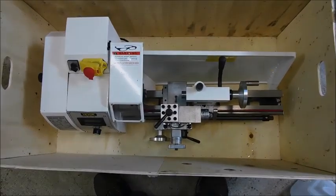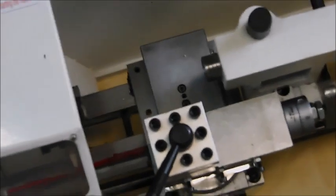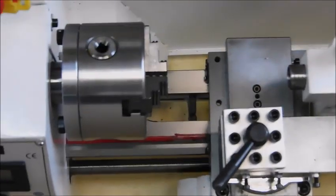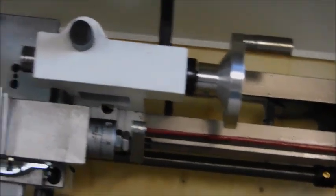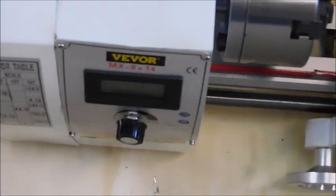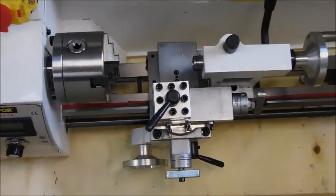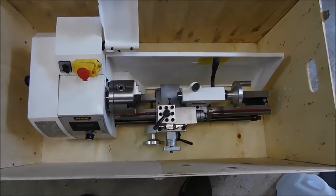Well, a new piece of equipment for the shop. It's a little hobby lathe. It's set up to do threads and everything. I thought it was pretty cool. Price was right, had to get it. Unboxing time.